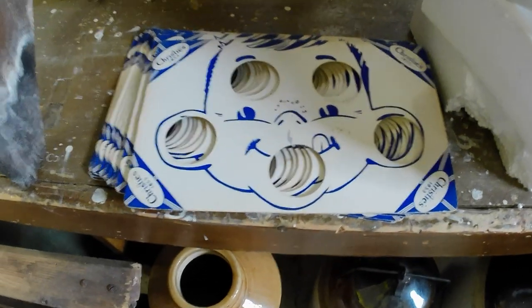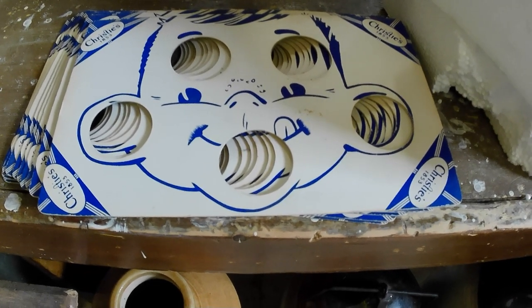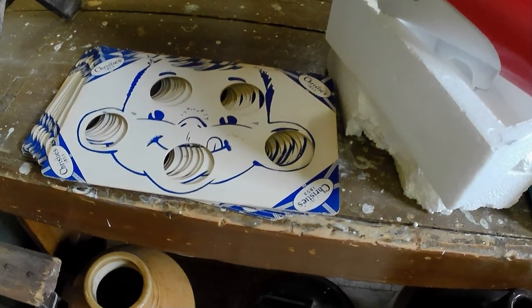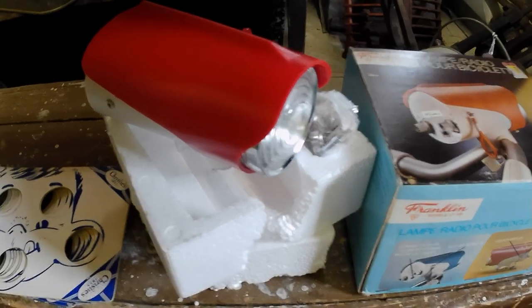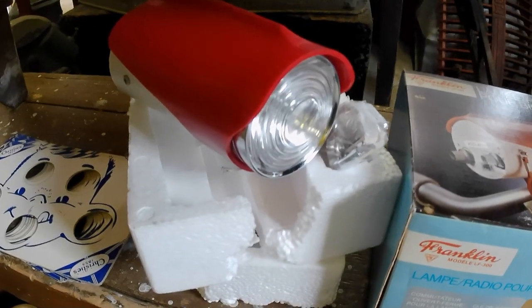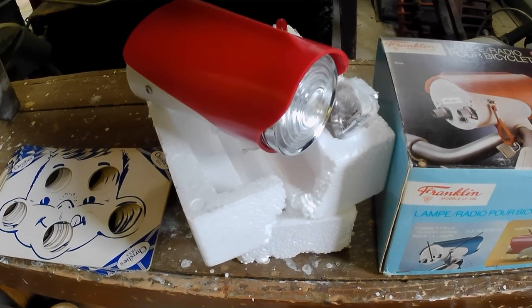Then some Christie's ice cream cone holders. Christie's was a biscuit, slash candy, slash confectionery company — and of course it still exists, I think, actually — Christie's cookies. And then a Franklin radio lamp for a bike, so that's kind of cool — a little different. I think it cost me $25 and it's worth about $75, $80, something like that.